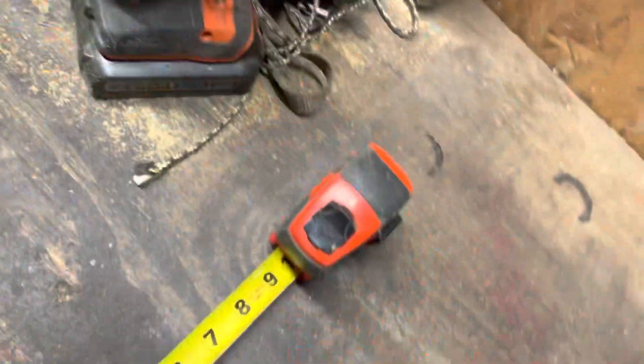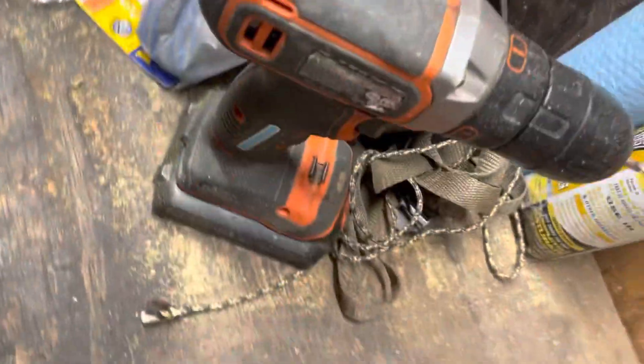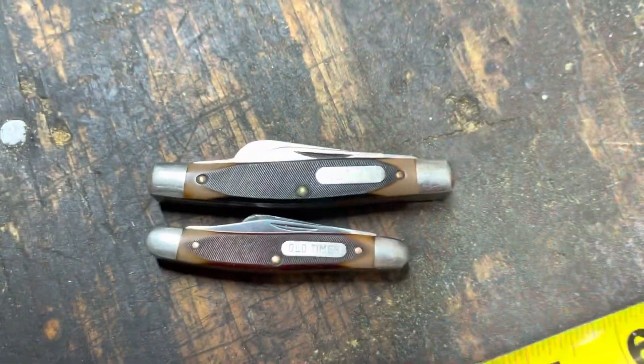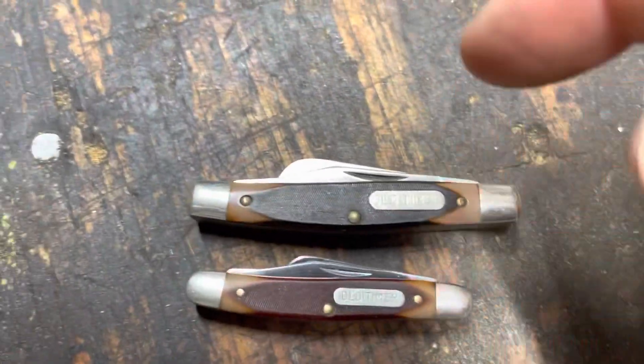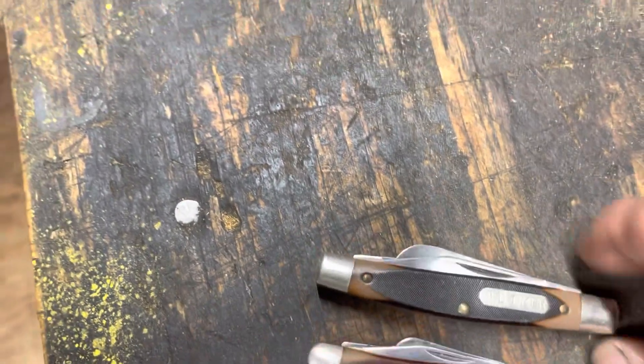I'm gonna close this up and we'll compare the sizes. There we go — now you can see why they call it the Middle Man. I've got to do a little more research; I'm sure they've got one that's a little bigger than this, but I dig it.